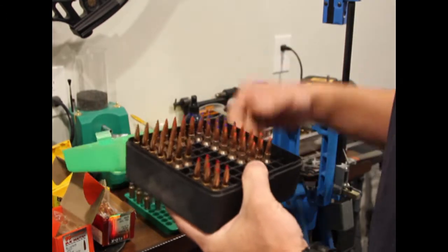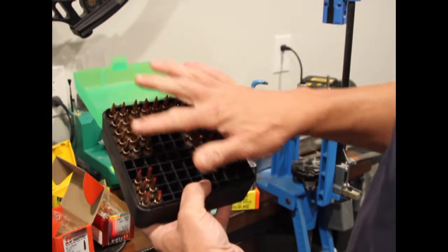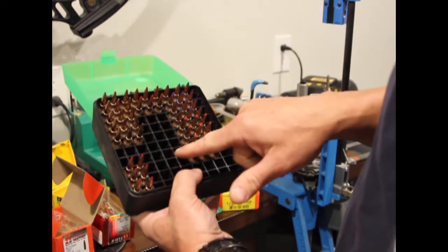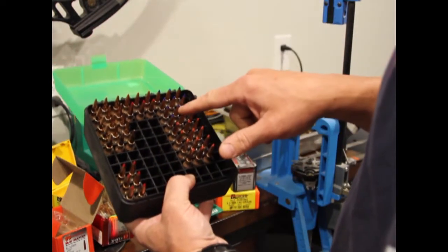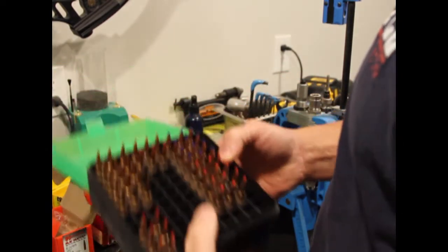You can kind of see what I've got going on here. I've got the Bergers; I'm working on the Hornady ones right now. I've got some Barnes. These Hornady's are done, and I've got a few more Hornady's to load up over here.